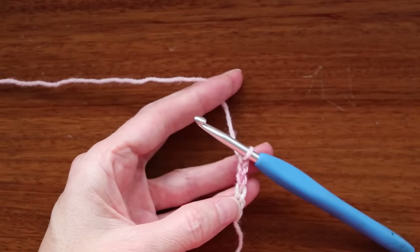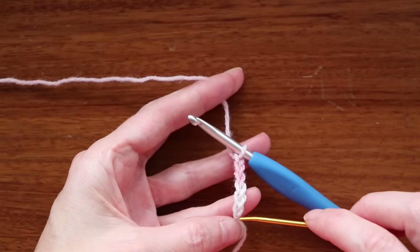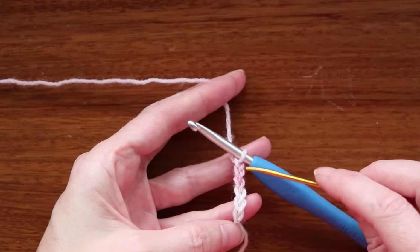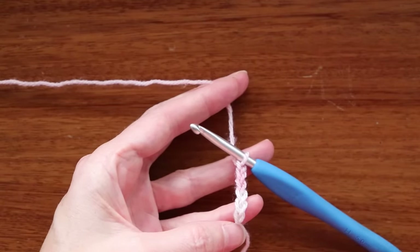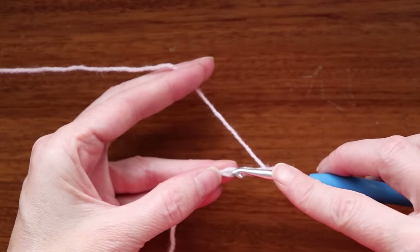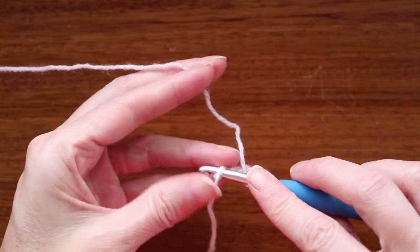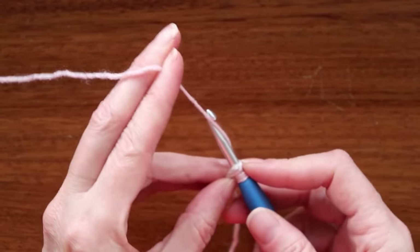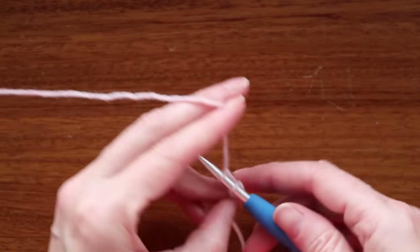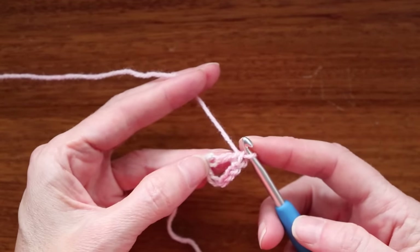To count your chains, you don't count what's on your hook and you don't count the little knot at the beginning — just count the V's in between. So there's one, two, three, four, five, and six. Wrap your yarn and go into the very first chain you made — push your hook into that very first space right after the knot. Grab your yarn and bring it through, wrap your yarn and take off two, wrap your yarn and take off two. That was your first double crochet.